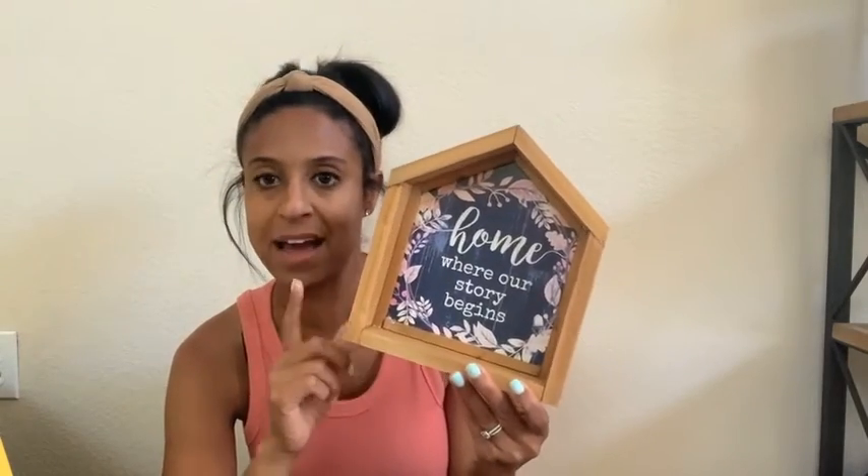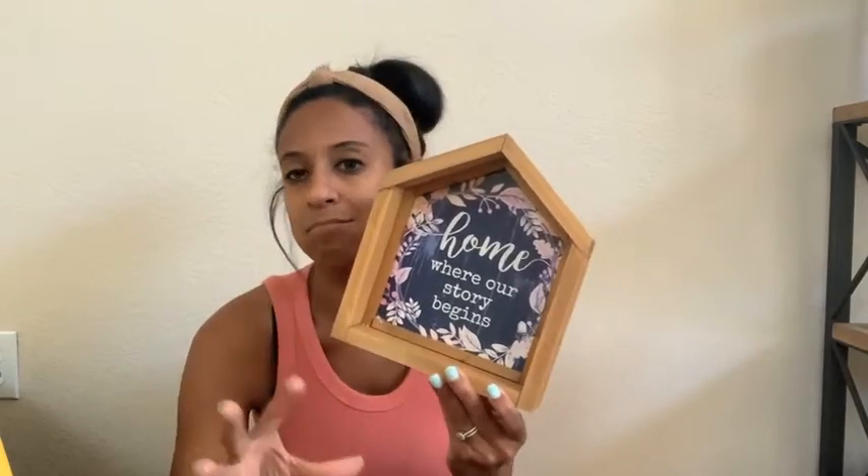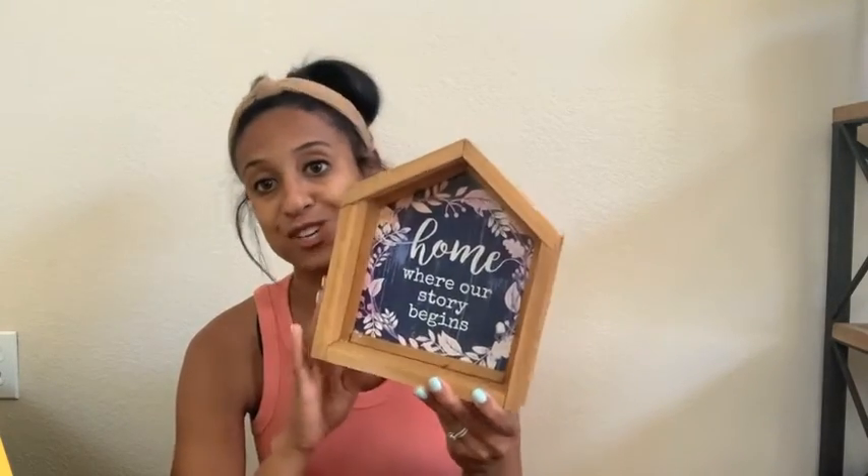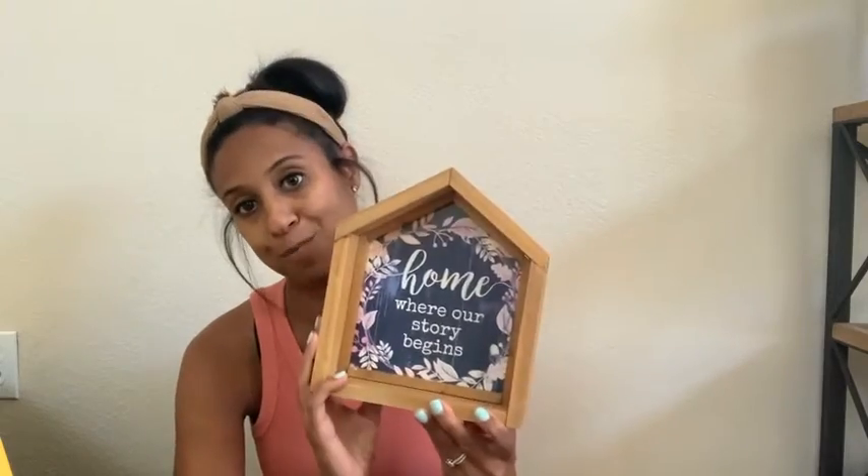The next thing is another sign — this is a small wood one and it says 'Home Where Our Story Begins.' Last year I had this on my front porch. It was with mums and pumpkins, nestled in there — really cute with hay bales and all of that stuff. I'm for sure going to use this this year as well on my front porch.